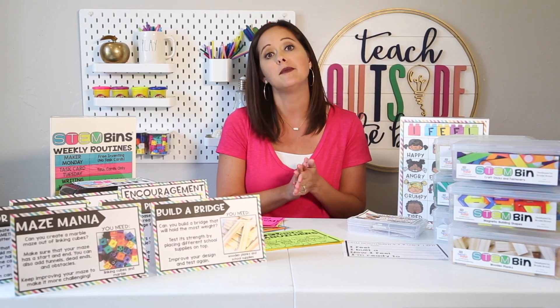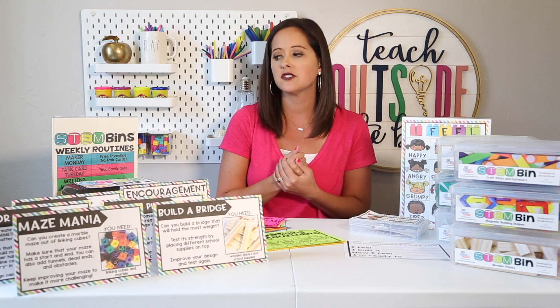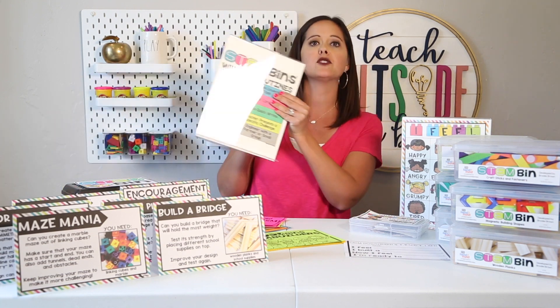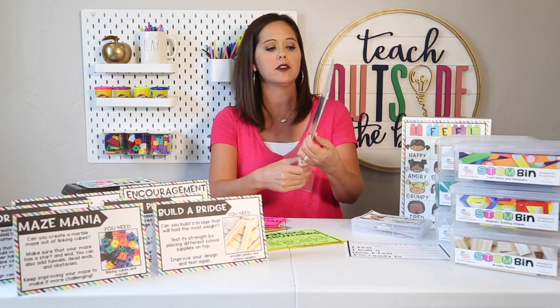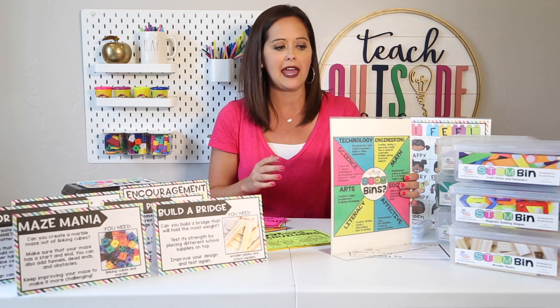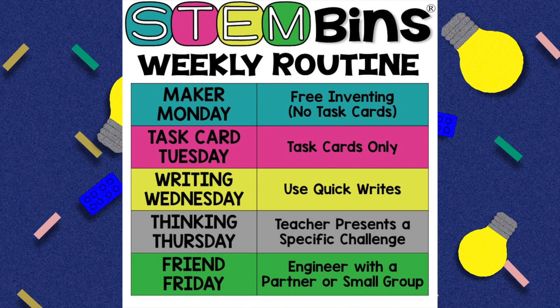When using STEM bins for morning work, consider a daily routine so students know what to expect each day. This schedule was shared with me by a teacher on Instagram named Two Girl Stuff, and I love how it provides variation each day while giving kids predictability. Monday is Maker Monday — kids free invent with no task cards. Task Card Tuesday uses the task cards included with the kits. Writing Wednesday uses writing prompts, or the quick writes I'll go into in a later video.